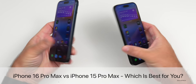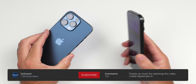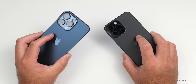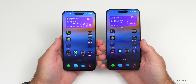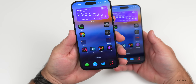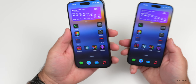Hi everyone, Aaron here for Zollotech. Many of you have asked: should I upgrade from my iPhone 15 Pro Max to the iPhone 16 Pro Max, or maybe just upgrade to the iPhone 15 Pro Max? I wanted to walk you through all of the changes between both versions and help you decide which would be best for you. Just like every year, Apple has discontinued the iPhone 15 Pro Max on the Apple Store — it's no longer sold by Apple, but it is sold in different places around the world.